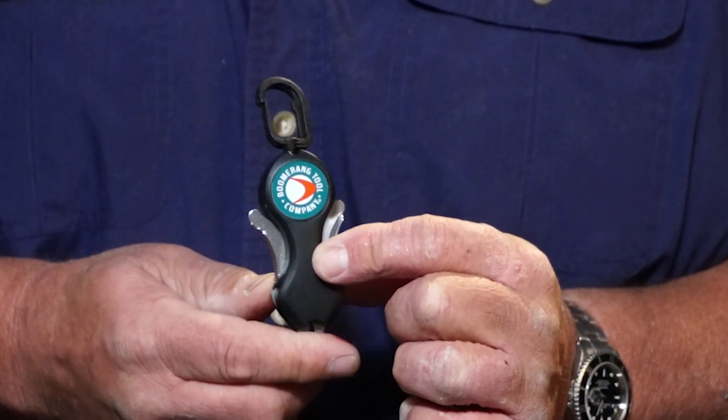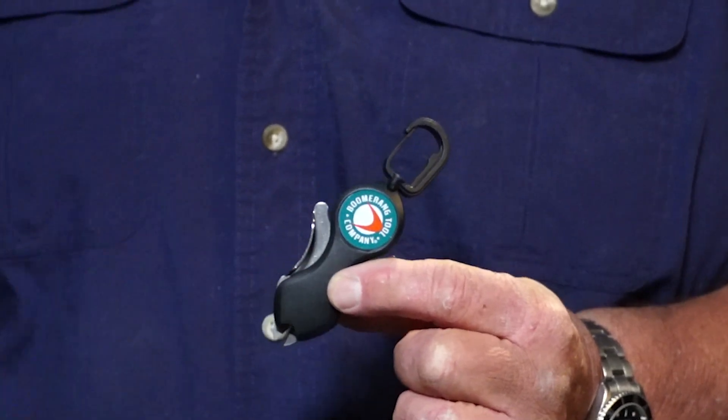Hi guys, Dan here. I want to tell you about a tool that I use all the time when I'm on the water, and you should too. You should all have a boomerang tool in your tackle box, in your tackle bag. I have them on my boat for my private charters, I have them on my tackle boxes, take them with me all the time. They come in different models, they all have different roles to play, and they work out great.